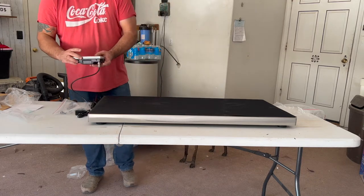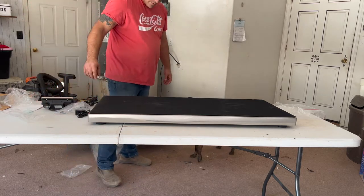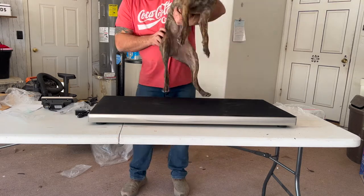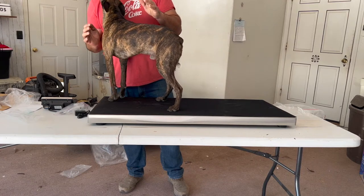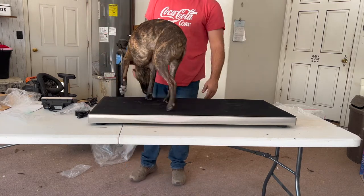It says pounds — let's weigh the dog, let's see what he weighs. We're at about 35.2, so it looks like it works.